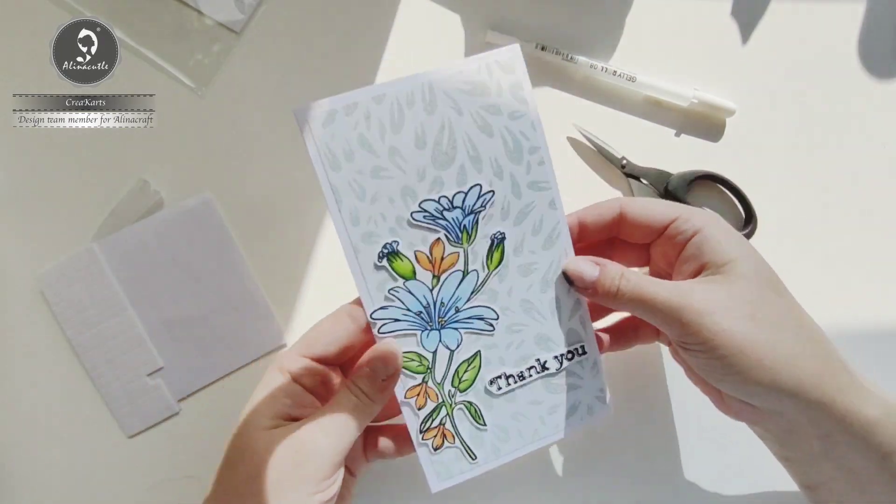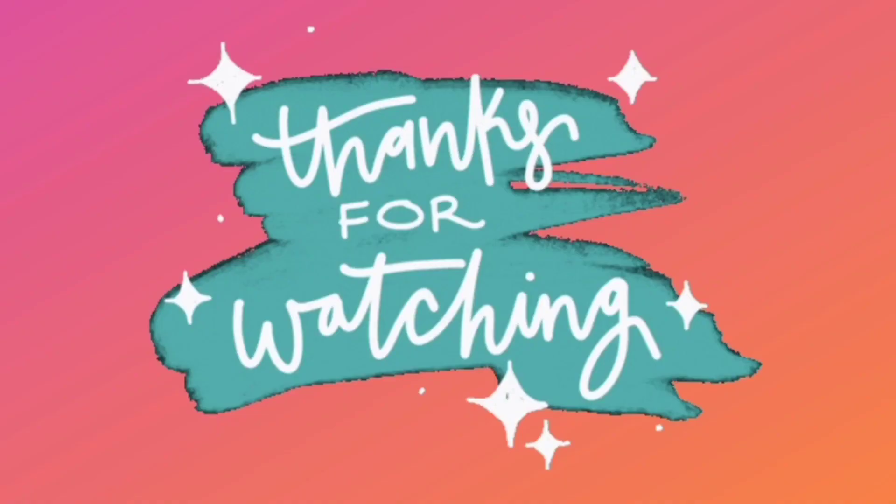And it's finished! I hope you liked it, thank you so much for watching. Bye bye!